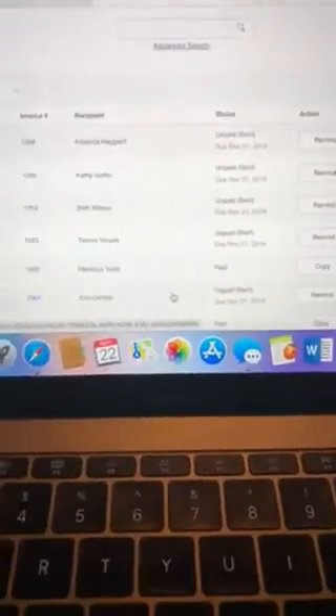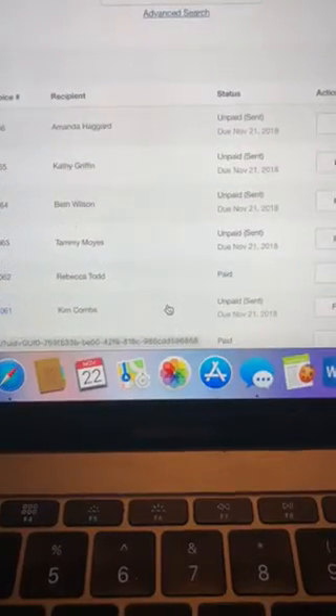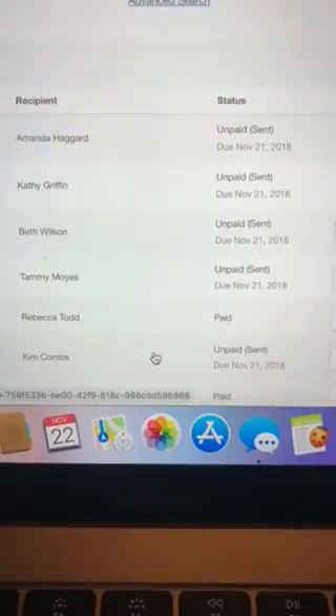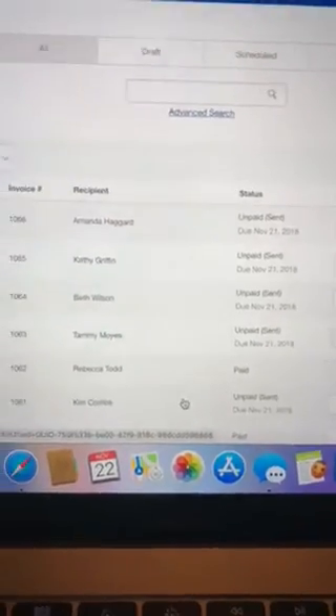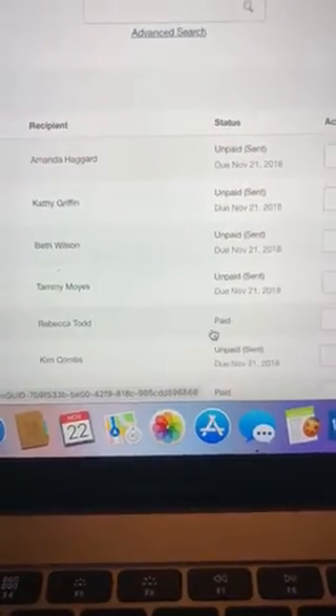I'm going to teach you how to do shipping with PayPal. You cannot ship a package if they have not paid their invoice. All these unpaid ones right here — I cannot do shipping on unpaid invoices. You cannot do a shipping label on unpaid, so I've got one right here that has paid.